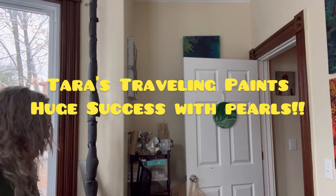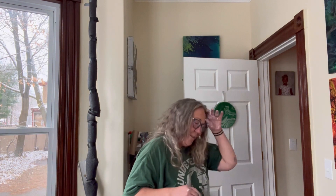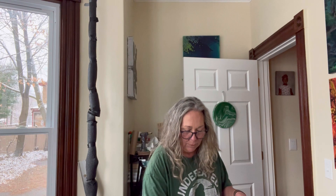Hello, welcome back. This will be the third painting of the day. I am working on an 11 by 14 inch gallery wrap. Pretty excited about it. I'm Tara with Tara's Traveling Paints. I got my bigfoot shirt on covered in paint and the puppy just freaked herself out. Anyway, so what we're gonna do is something that I have no idea how it's going to turn out.